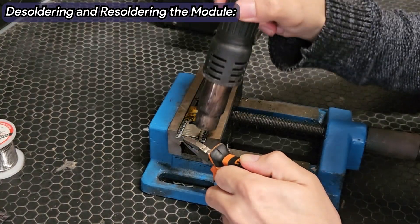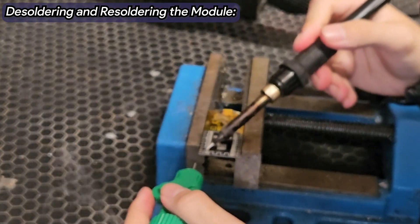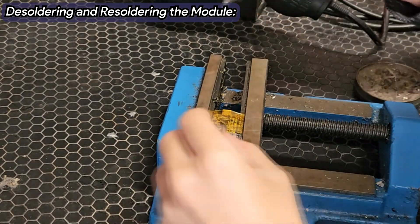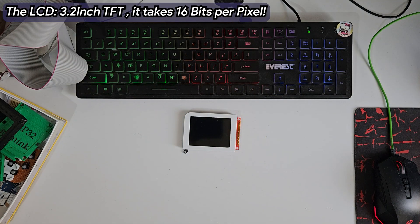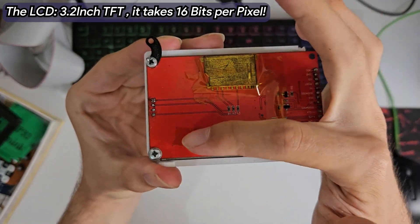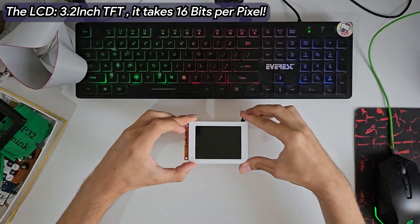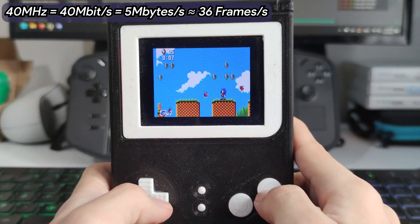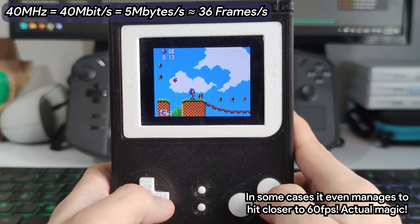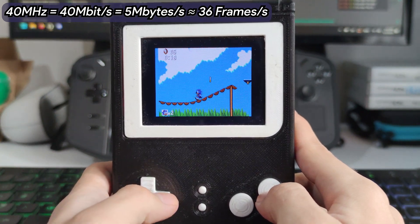I would not recommend doing it that way, since there's a high risk of damaging components. Resoldering another module is easier, though the pads are small — a standard soldering iron can do the job. The display we are using is a 3.2-inch TFT LCD with a resolution of 240 by 320 pixels, communicating with the ESP32 via SPI protocol. The LCD runs comfortably at 40 MHz communication speed, roughly equaling 30 full frames per second of maximum bandwidth — more than enough, with low power consumption as a bonus.